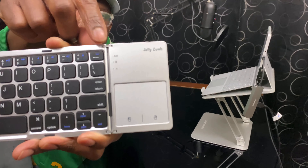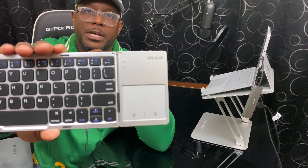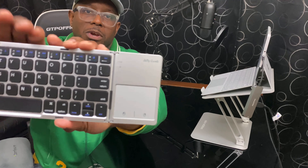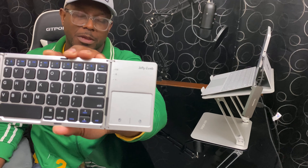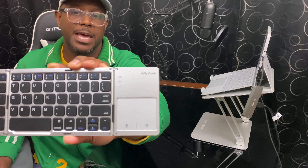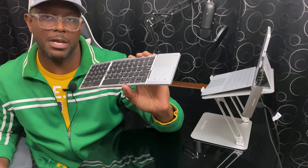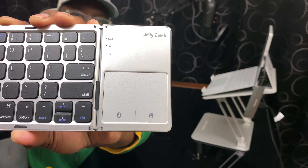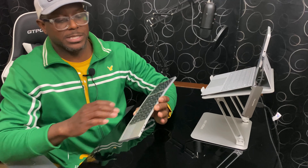When I turn this on — there we go — you can see the Bluetooth button is lit up blue, because I've already connected to my computer. If you have any battery issues, the indicator up top will illuminate to let you know it's running low. I haven't run into that, but it will let you know. When you do charge it, the indicator at the bottom will light up red when connected to USB.